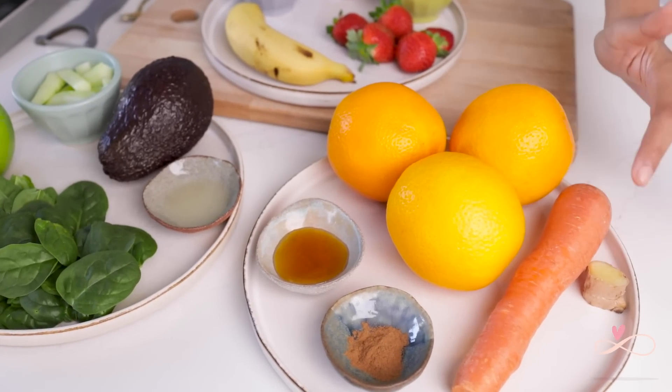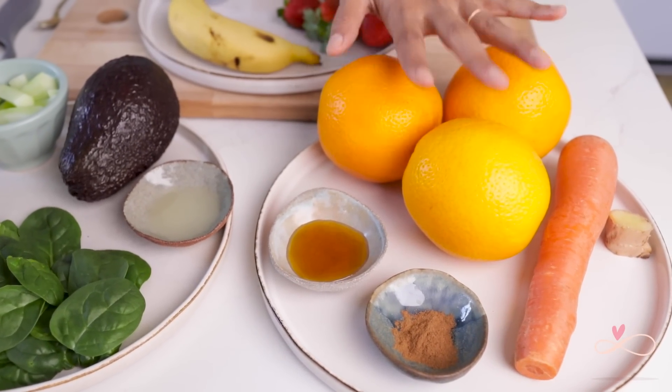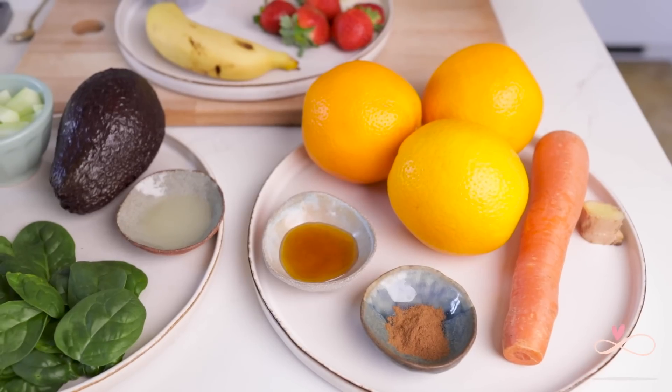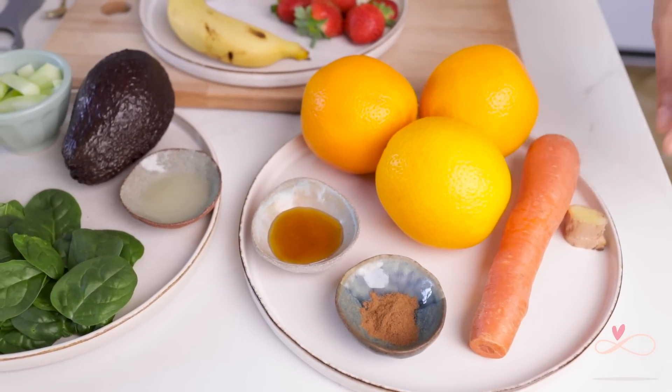The only thing I'm going to tell you before we start the recipes is that I'm not giving exact measurements, because all the recipes I'm showing you today are incredibly versatile and you can make them how you want. For example, our first juice — the ingredients are ginger, carrot, oranges, honey, and cinnamon. I'm using three oranges, but you can use one or two and add a little water. If you don't like this much ginger you can reduce the quantity, and if you want it more sweet you can use more honey.